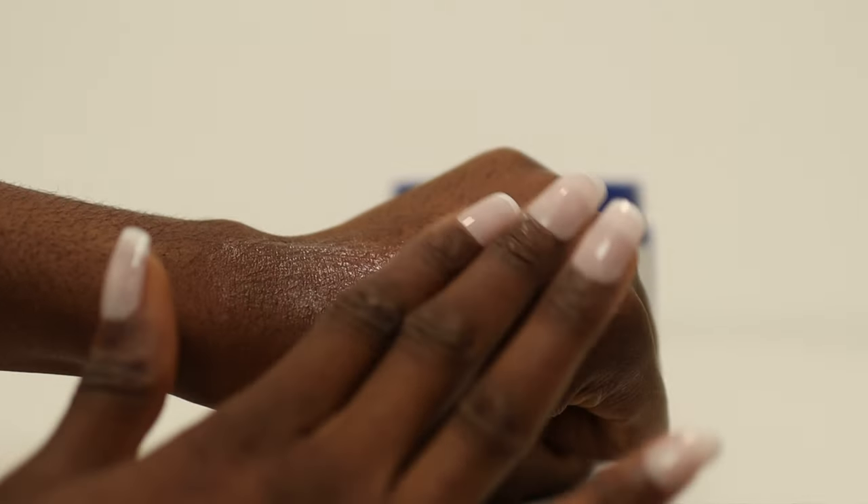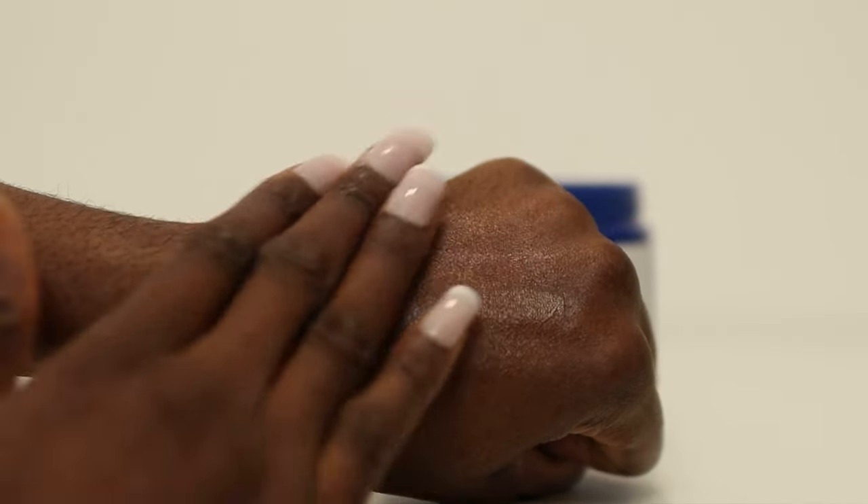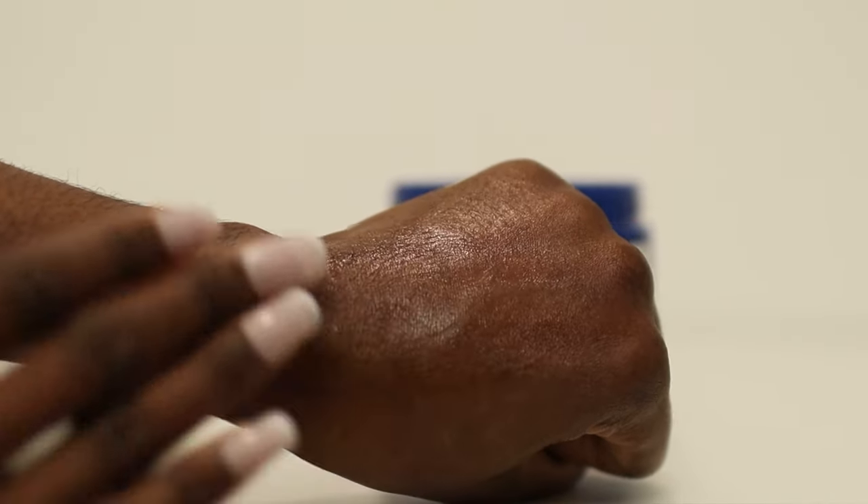At night, use this as the last step in your routine to seal up all the skincare products you have applied to your face. During the day or in your morning routine, apply this before sunscreen. This can also be mixed with your body lotion or body cream when applying it to your skin.